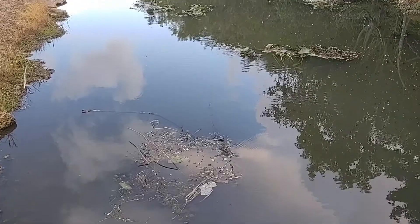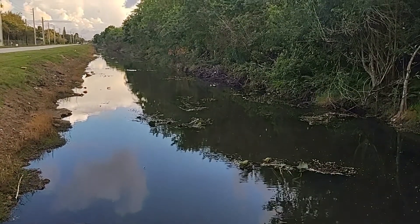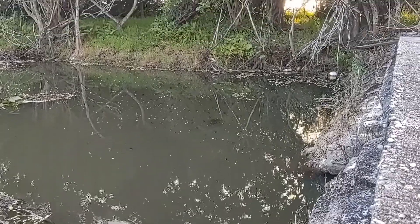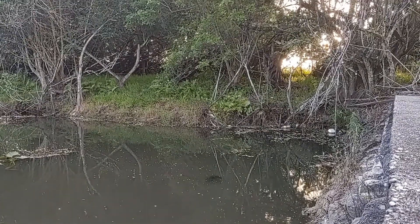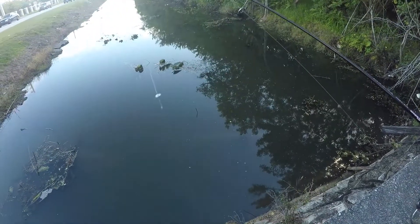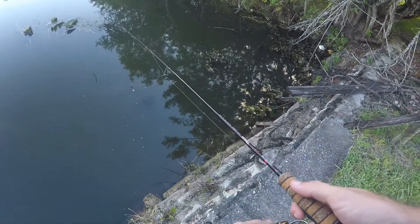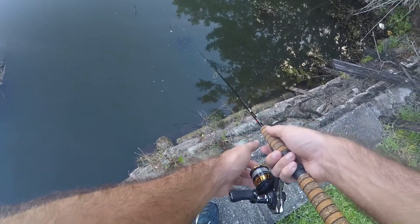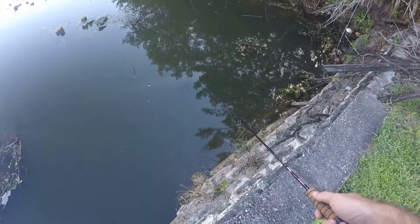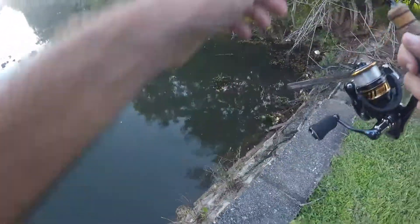There is the little piece of worm I'm going to be using. I've got a split shot right above it just to help with sinking, because that thing is not going to sink on its own. A lot of the cichlids from yesterday were here toward the bottom along these rocks, so let's see if I can get one.